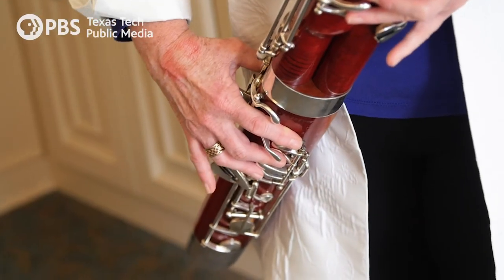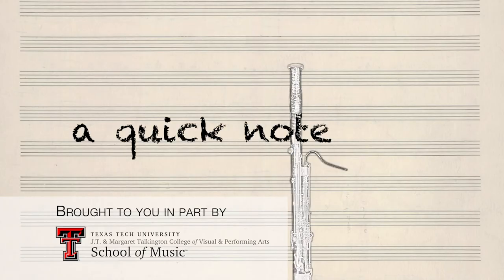The longer the tube, the lower the note. My name is Kim Walker, and this is a quick note on the bassoon.